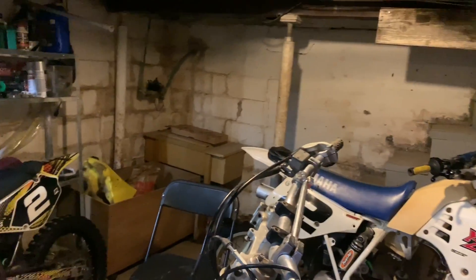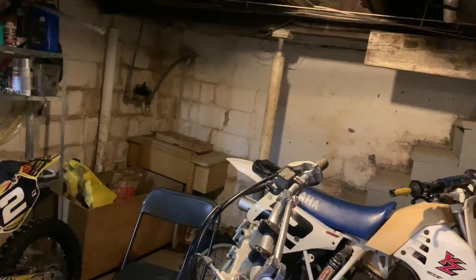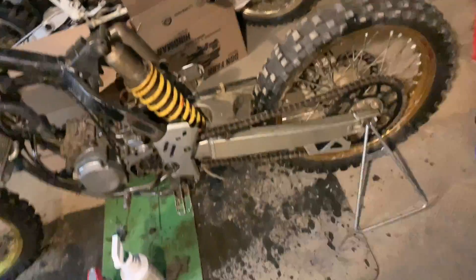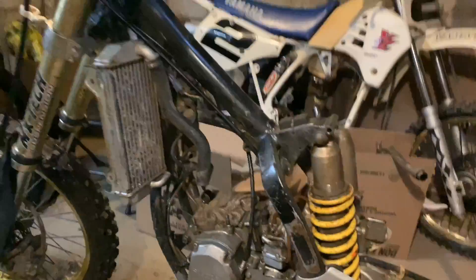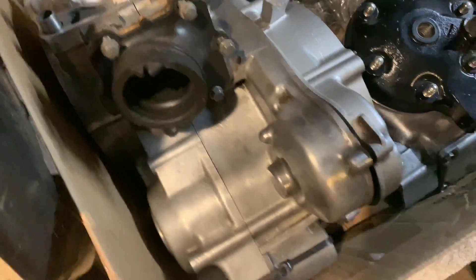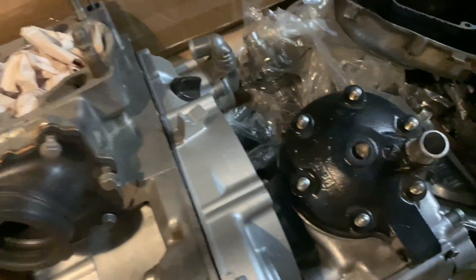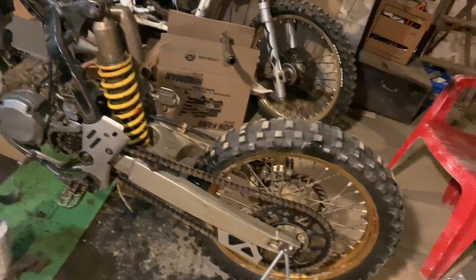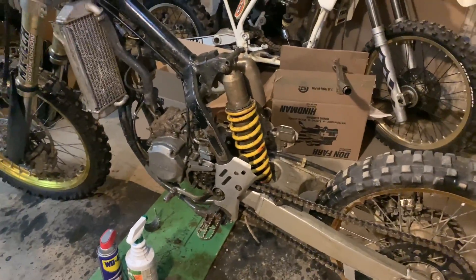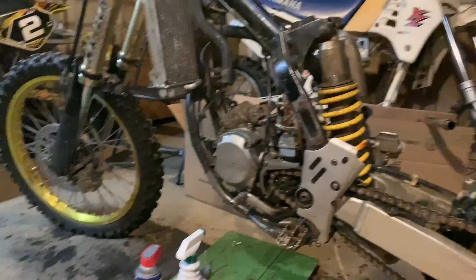I can clean it a lot better than this, but he doesn't want to take the bike apart just yet, so I'm not gonna rip it apart. Usually I'll break the motor apart and get it to look basically like new. But that's not the goal here — the goal is just to clean it up and make it look a lot nicer than what it came in as. Time to dry everything off.